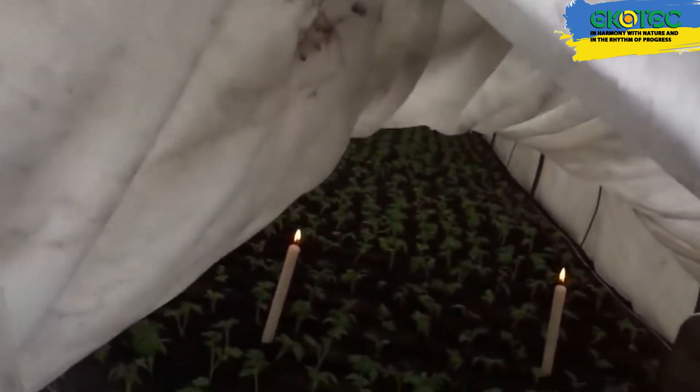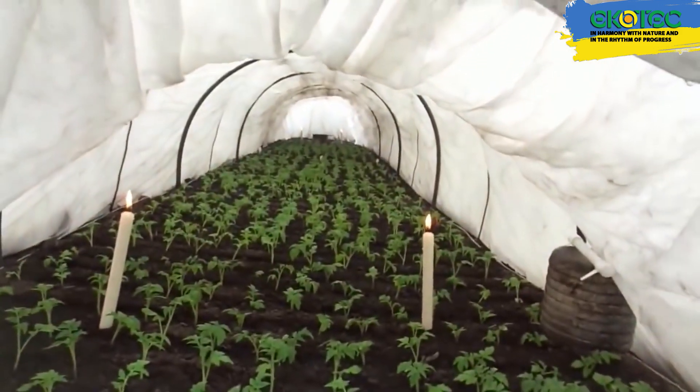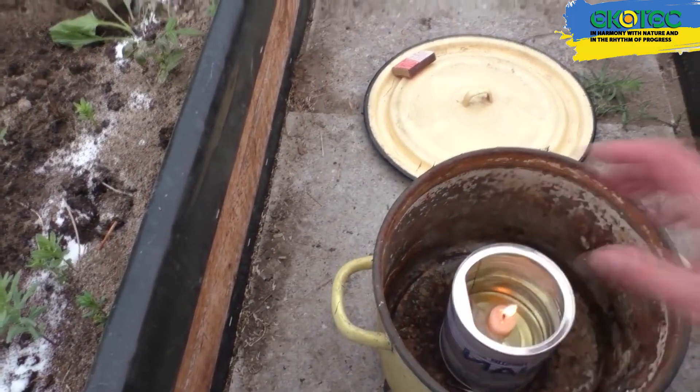An interesting option is heating the greenhouse with candles. Often faced with this, it seems like a simple and silly idea to warm the greenhouse with candles, but on the other hand, there are such cases. We started to study this in more detail, and in principle, there is a certain sense in it.